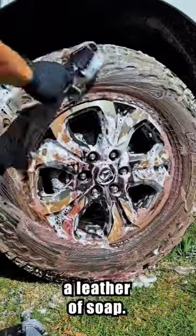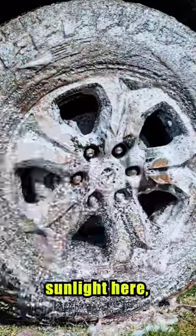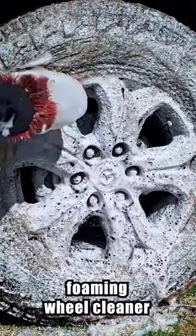Then I spray a foaming wheel cleaner called Brake Buster, which penetrates the dirt on the wheel and creates a lather of soap. Next I'll use my hard bristle brush to scrub the mud around the tire.